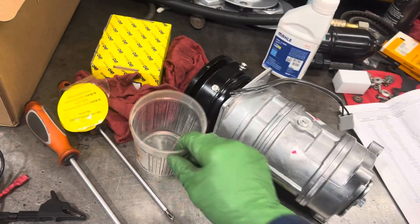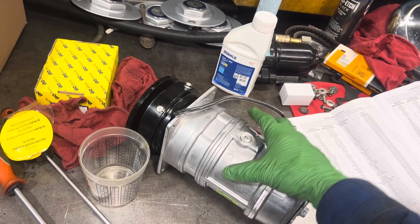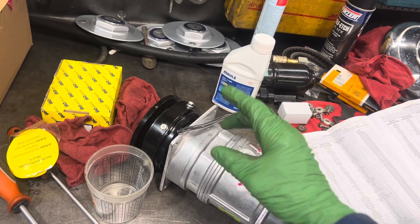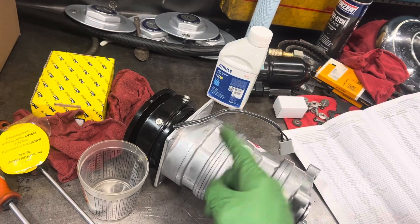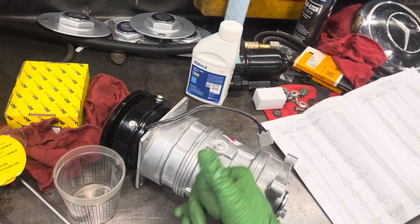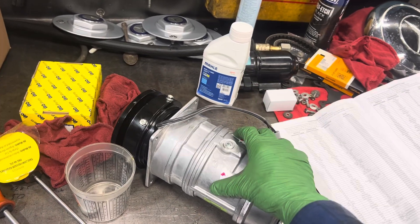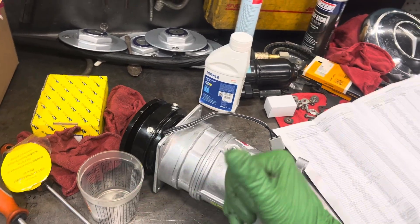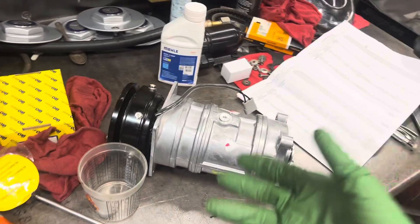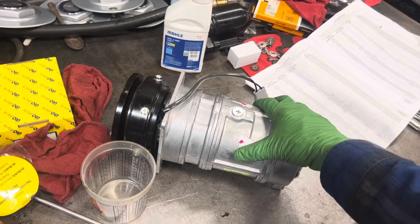It will technically work with 150 viscosity oil, but the compressor will have a shorter life. Thicker oil doesn't move with the refrigerant as well, so you have a higher chance of oil loading up in the evaporator, starving the compressor. When it runs low on refrigerant and starts stacking oil in the evaporator — that's what kills compressors. Compressors don't die; compressors are murdered.